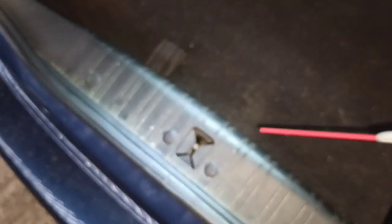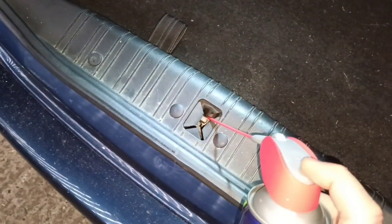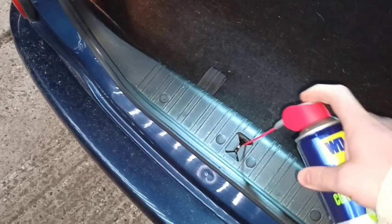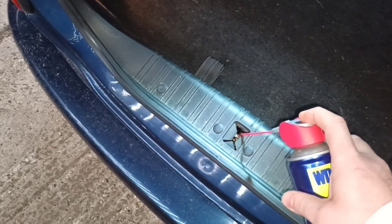I've gone for the WD-40 Specialist Contact Cleaner — fast acting, non-conductive cleaner, penetrates quickly and leaves no residue, for use on electrical equipment, contacts, plastic and rubber. I thought that would be good for here. So one-handed, trying to keep some sense of focus, we're just going to squirt that in there — there we go — just liberally squirt that in there, then grab my little flat head screwdriver and work this up and down a few times.